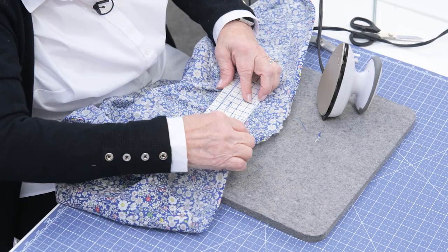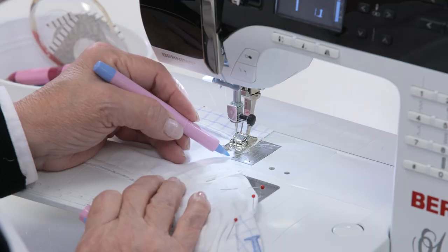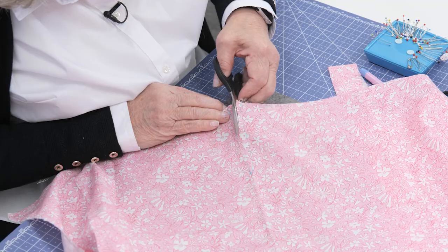Susan will walk you through how to prepare that skirt to be pleated and to be smocked for that darling view. Enjoy sewing this Ava and all three versions with Susan.